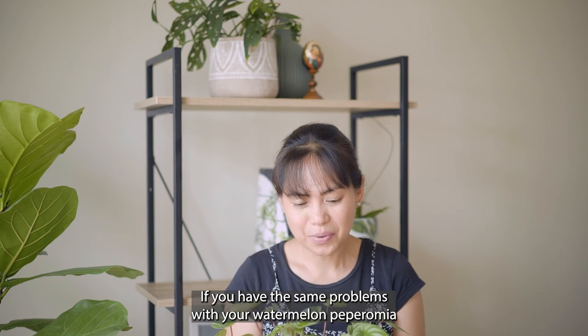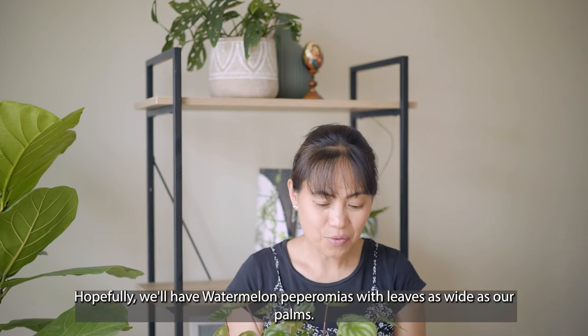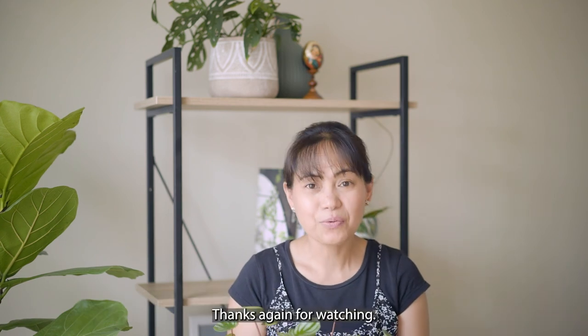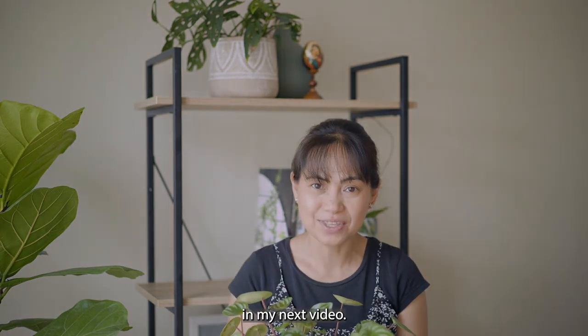If you have the same problems with your watermelon peperomia, I hope you find out what's causing it and fix it in time. Hopefully we'll have watermelon peperomias with leaves as wide as our palms! Thanks again for watching — don't forget to subscribe and press the like button, and I'll see you in my next video.